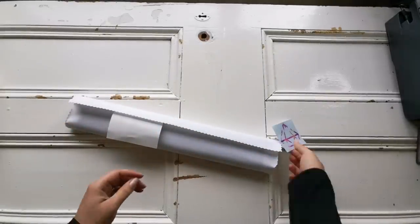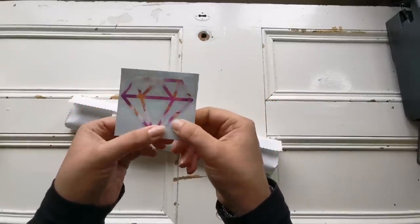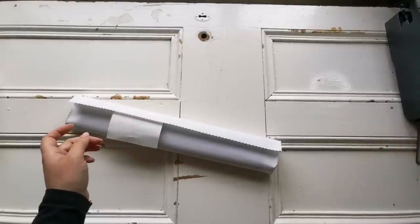Inside the box we have a sticker. I love these — that's so pretty. It's a nice decal that you can put on whatever you want. Put that to the side.